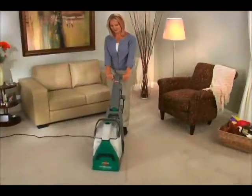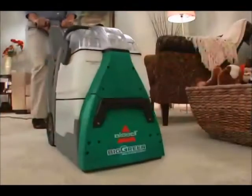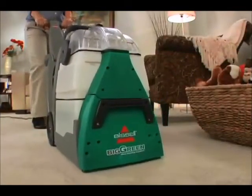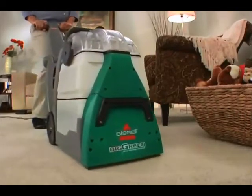Regular deep cleaning with the Big Green keeps your carpets looking newer, longer. The rotating Dirt Lifter Power Brushes provide more cleaning power, penetrating your carpet fibers to remove deep down dirt as they groom your carpet for professional results.